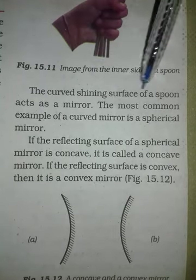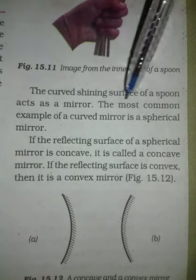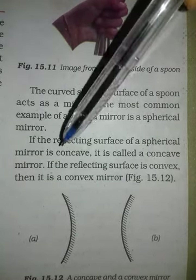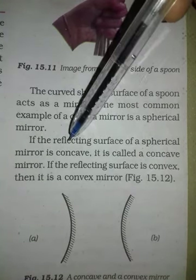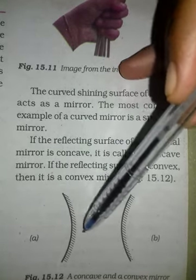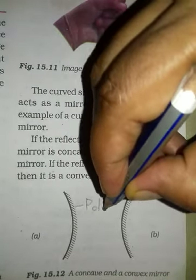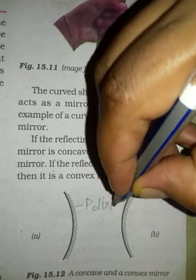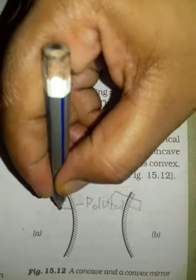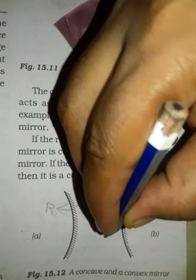The curved surface of a spoon acts as a mirror, because it is curved and shining. There are many examples of this. If the reflecting surface of a spherical mirror is concave — the reflecting surface, this is the polished part. This is the reflecting surface.